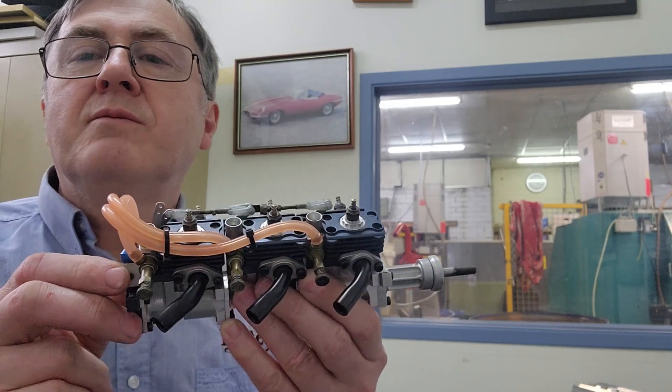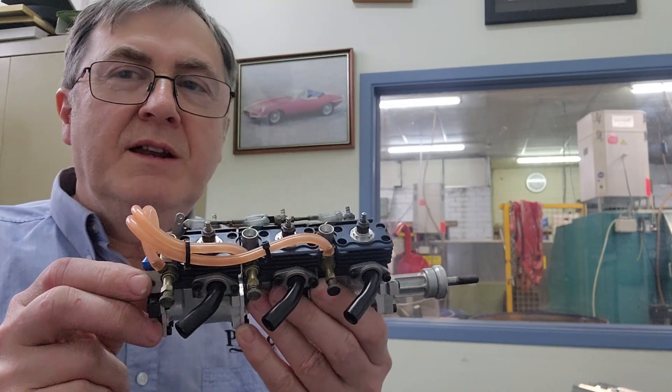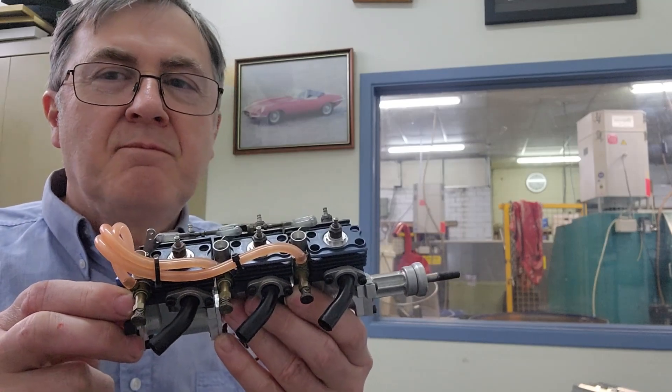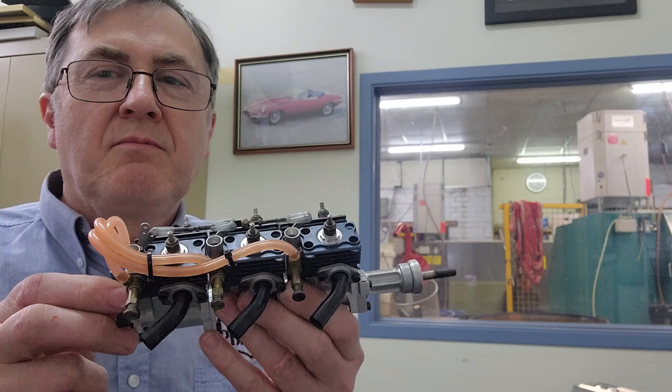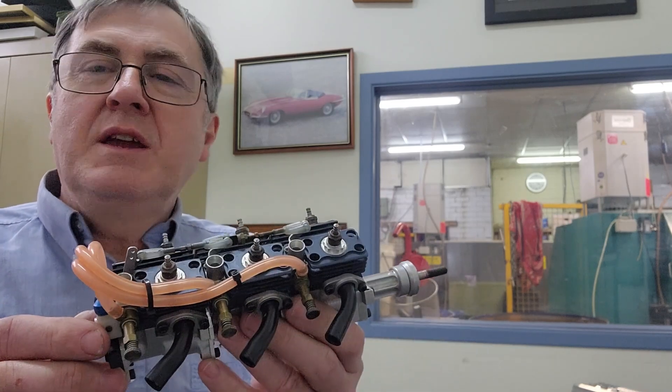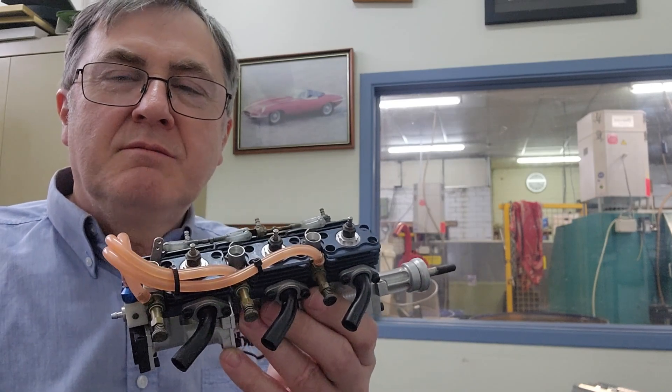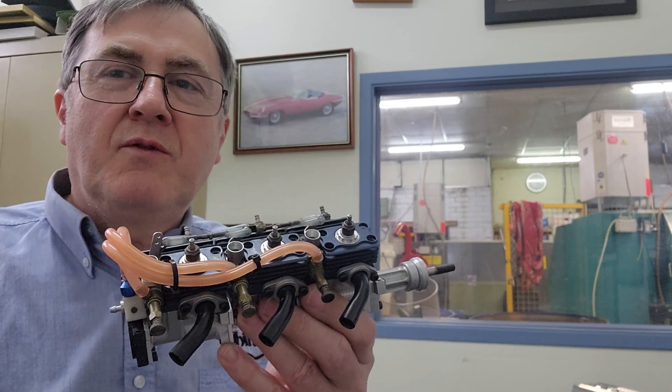We'll see if we can show you a bit of that on the video — the fiddliness of trying to tune this motor. But there you go, we came up with it, and we'll give you a bit of a view of it flying.